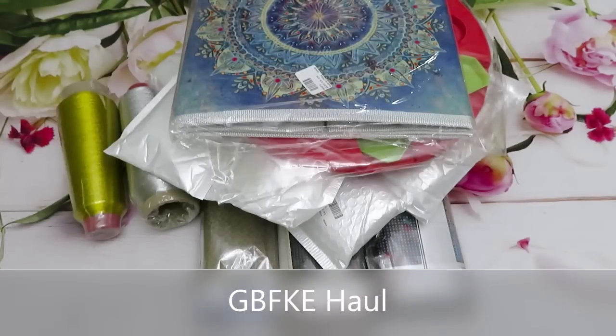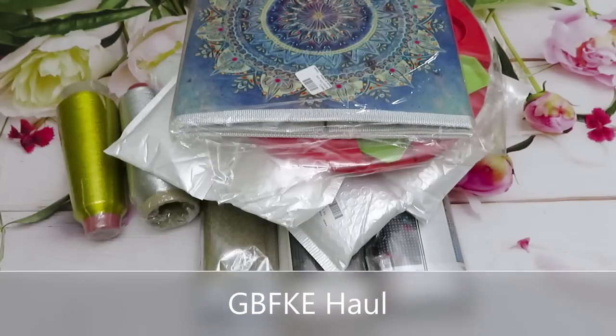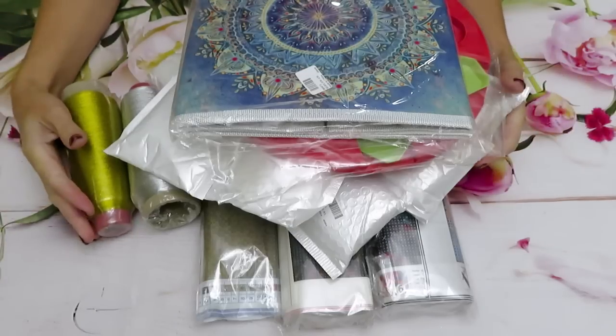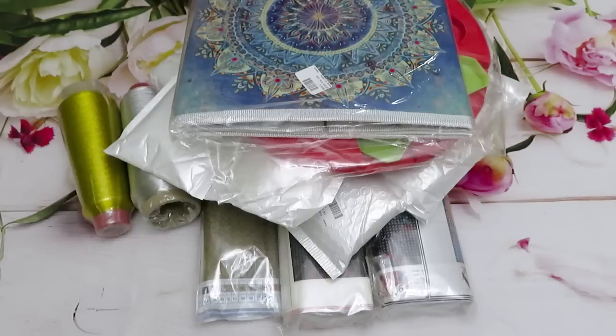Hello my friends, welcome to Natalia Lovecraft, forever with you. Today we have an unboxing from GBFKE. Look at this pile of goodies!